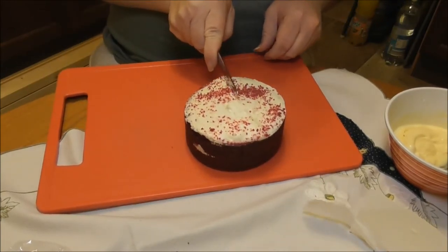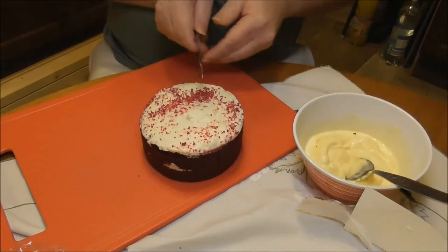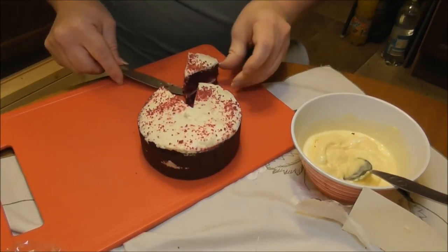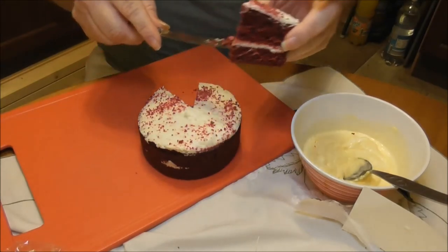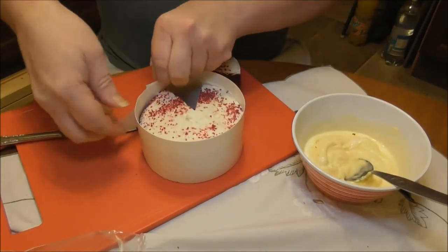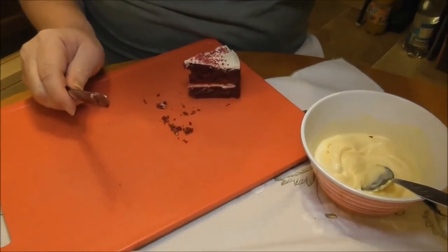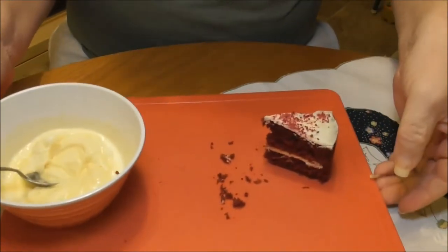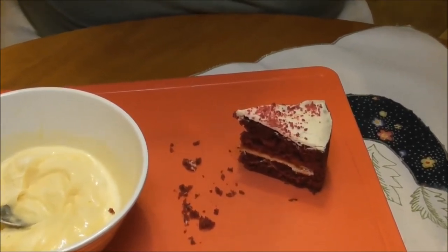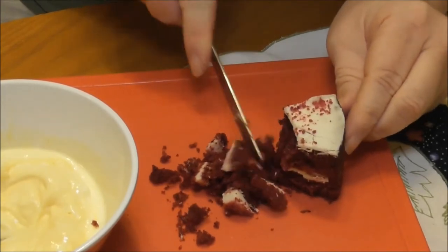I'm gonna take a little slice out of there, put the crumbs in there, and I'll take a wee chunk like that out. We have a little bit of red velvet cake. I'll just wrap this up a wee bit and stick it away safe just now. I'm just gonna break it up a wee bit like this.